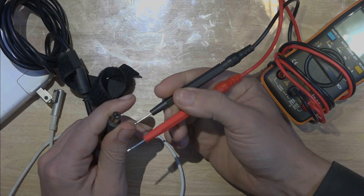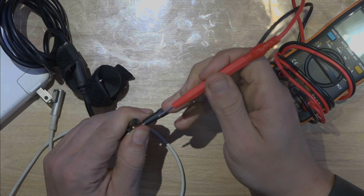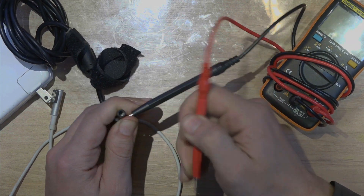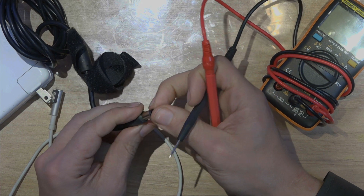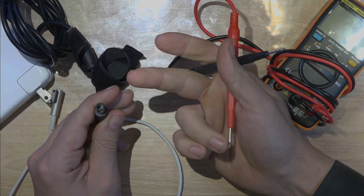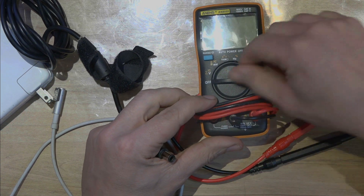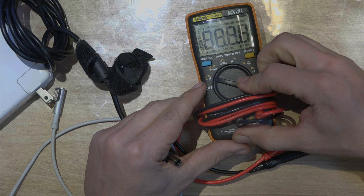Most of the time they're going to tell you: grab the prong here, put the other one in the middle, and that's it. But most of the time you're not going to get any reading, or maybe you're going to get a brief reading, and that's it. If you want to measure this, I'm going to show you anyway later.